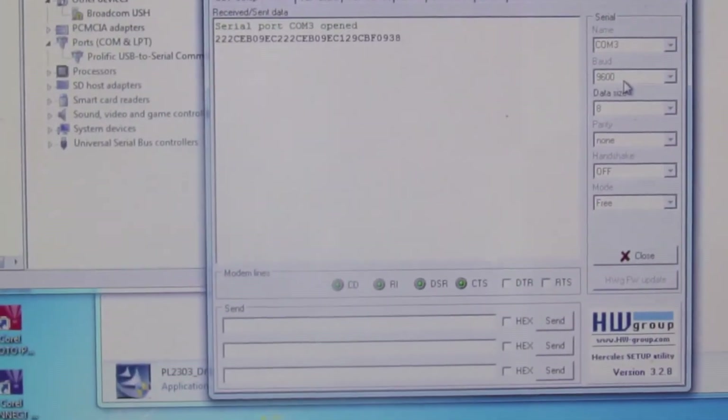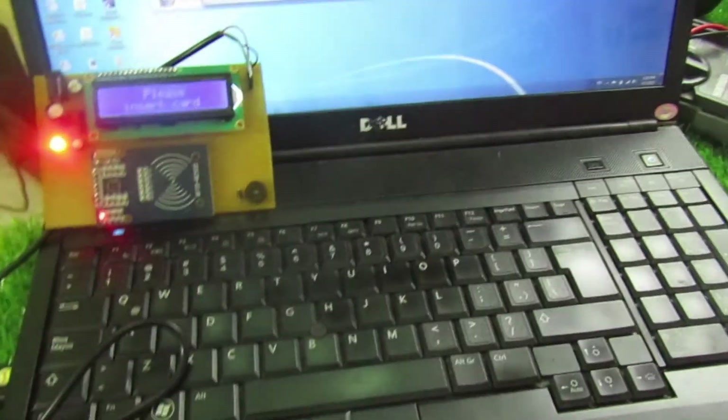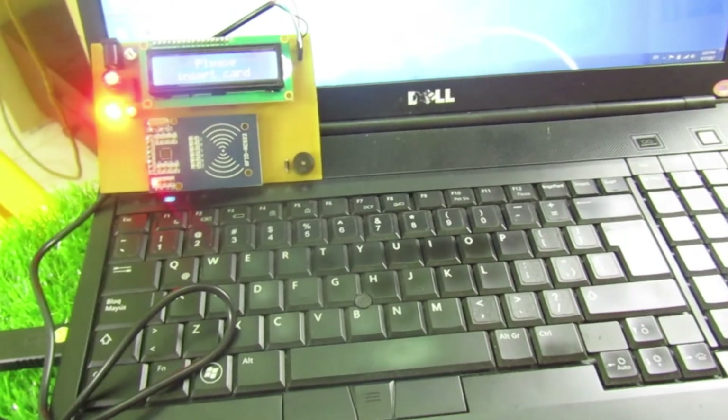Vậy là mình đã test xong cho các bạn xem mạch đọc thẻ RFID. Có thể ứng dụng mạch này vào rất nhiều ứng dụng. Cảm ơn các bạn đã theo dõi video, nhớ đăng ký kênh YouTube để theo dõi những video của mình nhé.